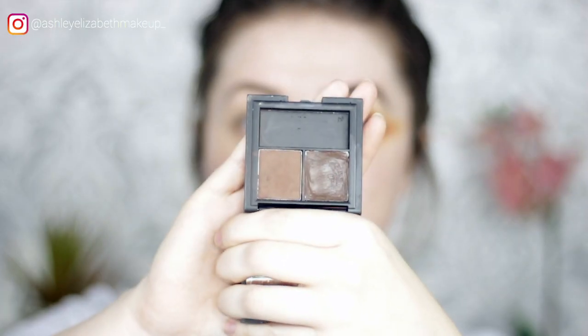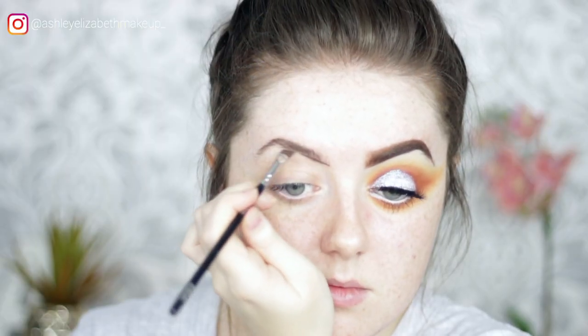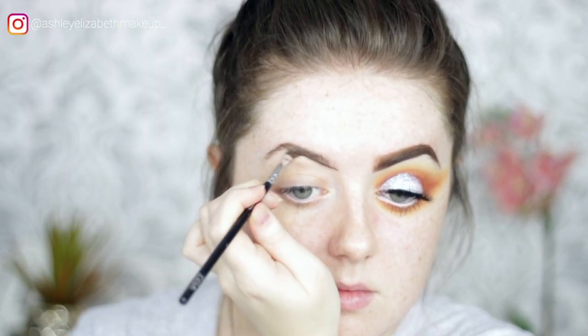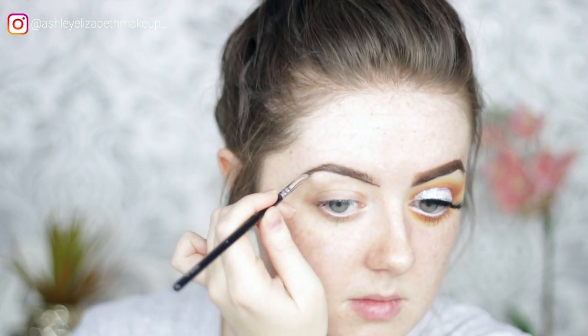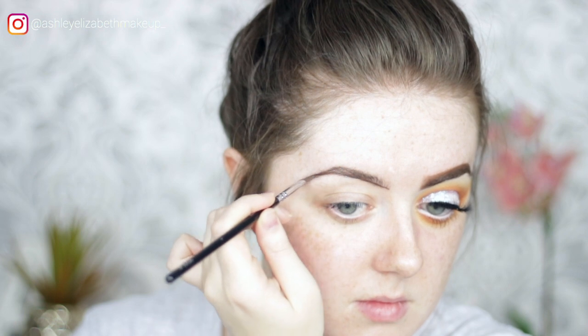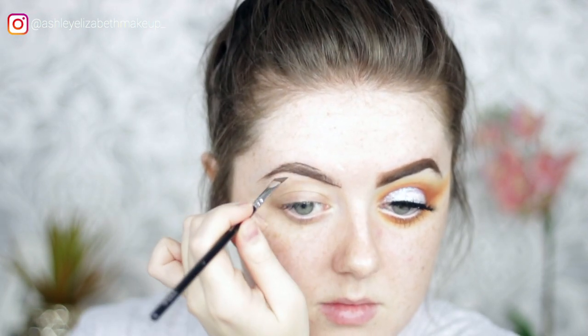Going straight in with the brows today, using the Sleek Brow Kit in the shade Dark. As always, just lining under the brow first using the waxy side of the kit, creating a nice solid line under the brow, then doing the same on top slightly extending the arch.